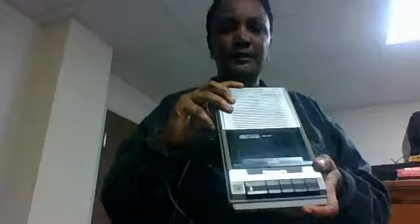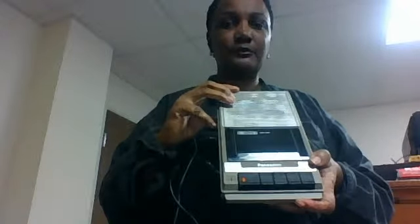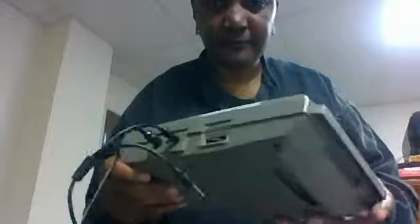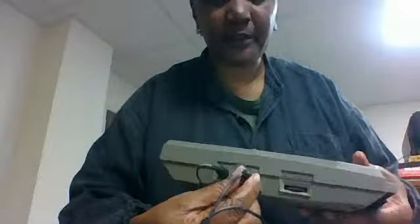I've given you an off-the-shelf look at this thing. I've done it through my Chromebook so that it won't take up so much time to upload. It can take up to three to four hours to upload stuff. Here's the power line, and this is the plug for the microphone here. So, that's about it, folks.